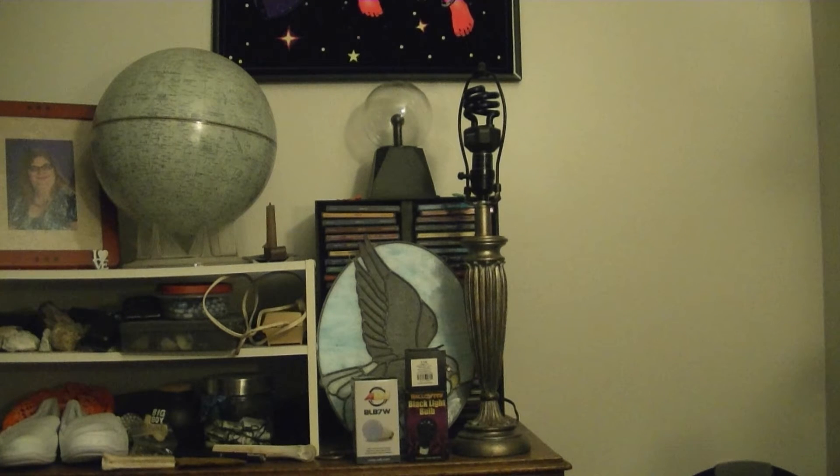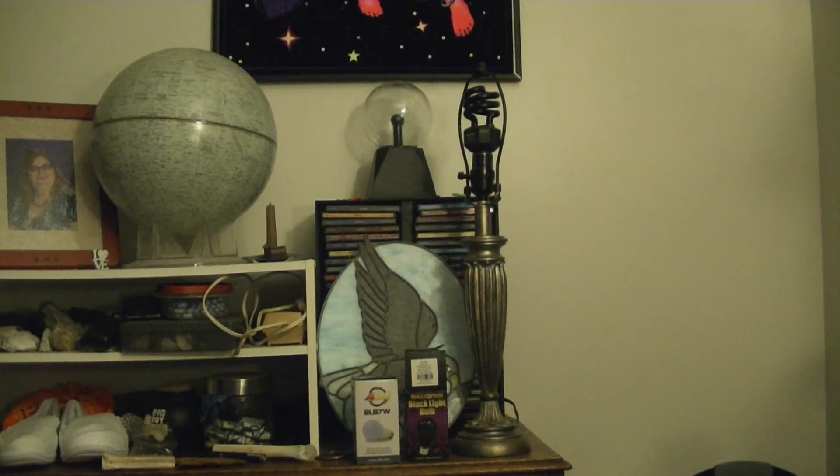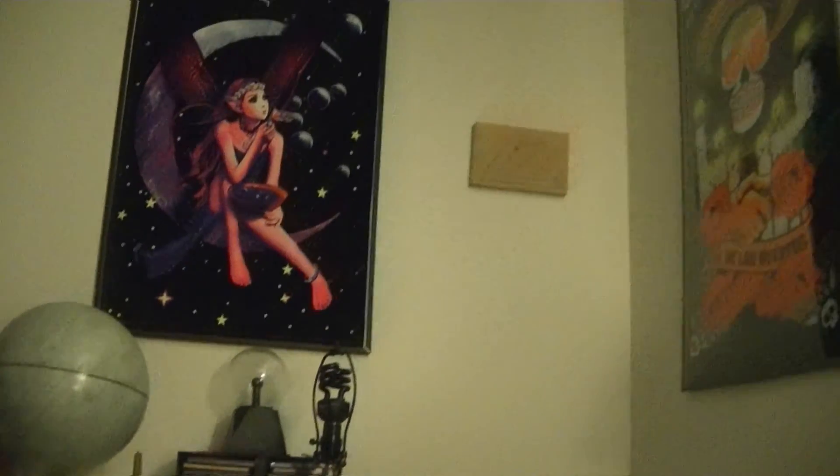I've got an American DJ BLB-7W, which is a pretty darn new 7-watt LED bulb. I've got a 75-watt incandescent black light bulb, the kind you commonly see in stores around this time of year. And I've got a compact fluorescent 20-watt bulb that's already in the lamp over there — that's actually what I normally have in there, because we've got black light posters in here.